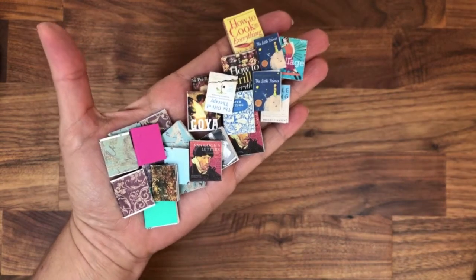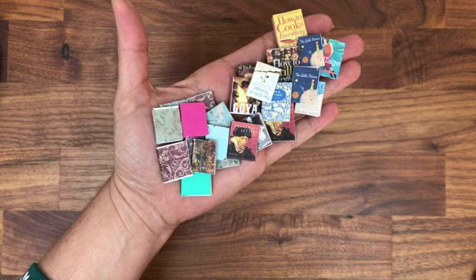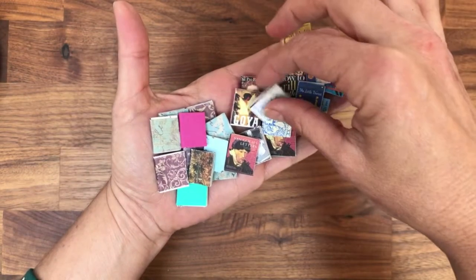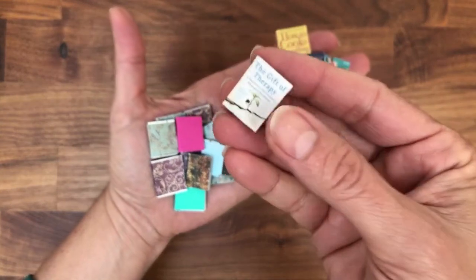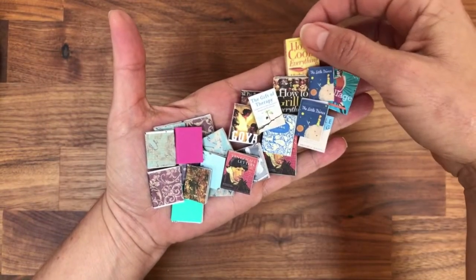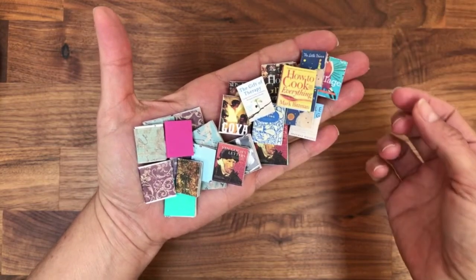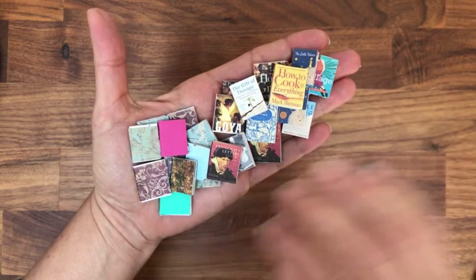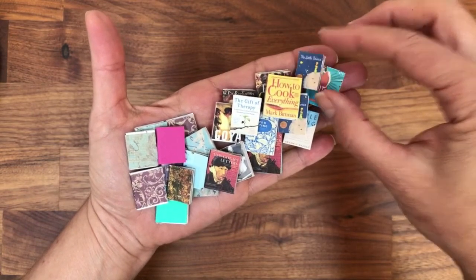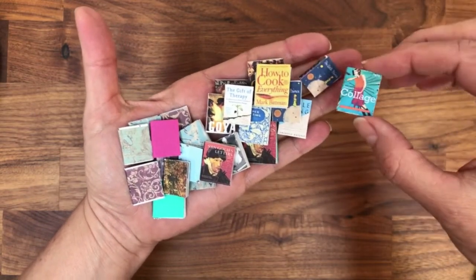Hello, welcome to my channel! Today I'm going to show you how to make these beautiful little tiny miniature books. I've been making miniature books for years and I've tried all kinds of techniques — this is the fastest and really the best one that you can learn.